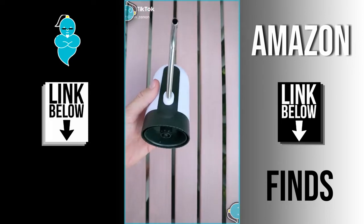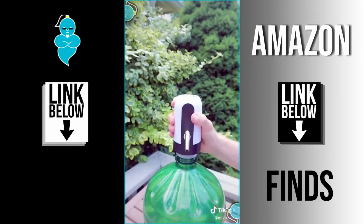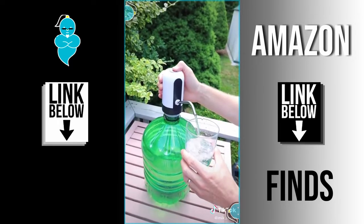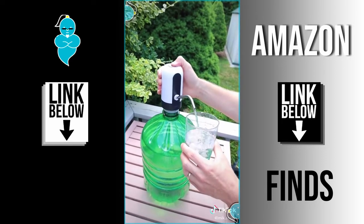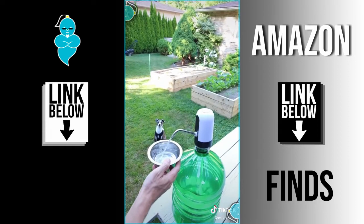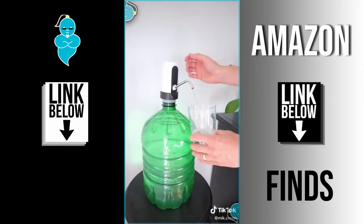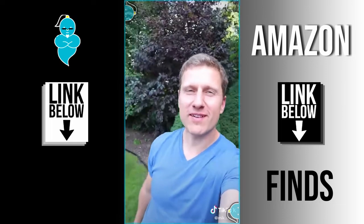Amazon products you need in your life part 2: this is a USB powered water dispenser that fits easily on top of any water jug. The best part is it's portable so you can have running water pretty much anywhere you go. The dispenser is slightly on the noisy side but nothing overwhelming. We love it on camping trips but it can be used pretty much anywhere in the home or office.